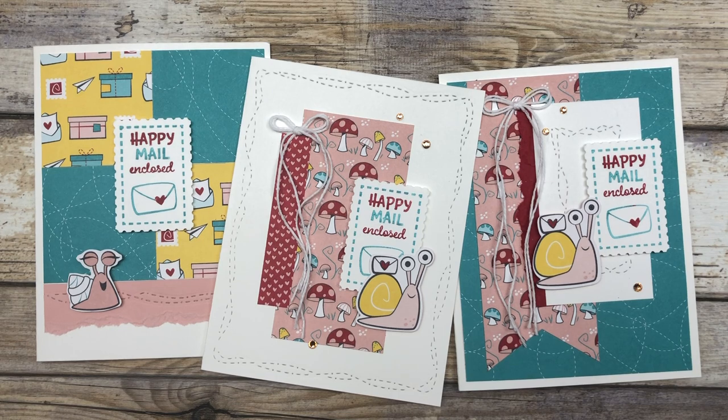Hello, my crafty friends. Today I have some super cute card ideas and a fun little stamping technique that I want to share with you.